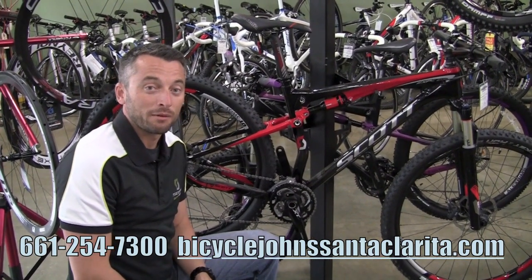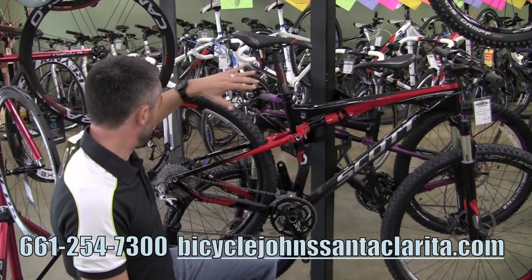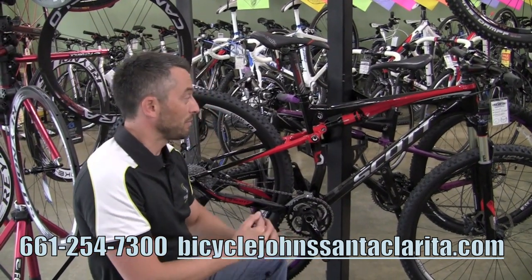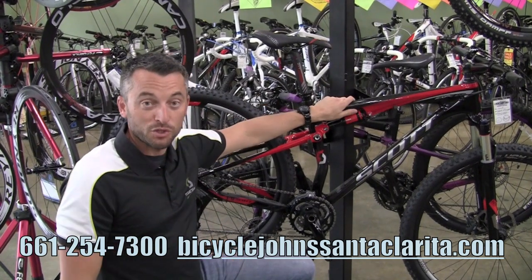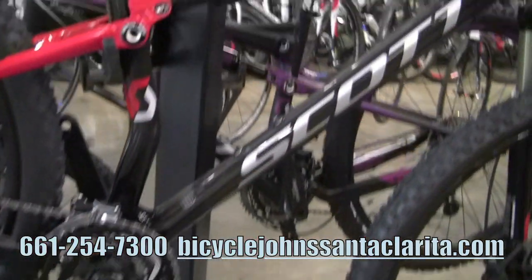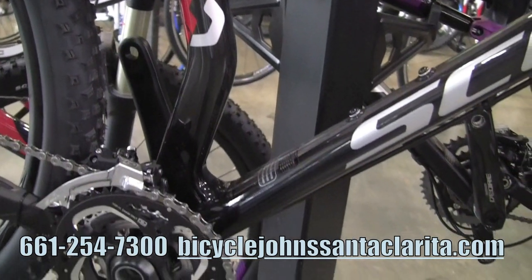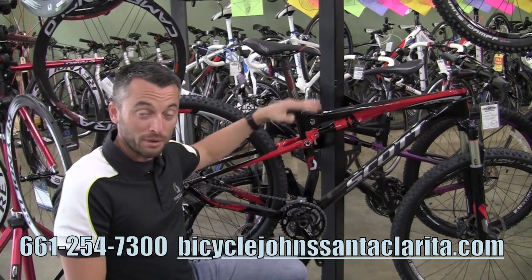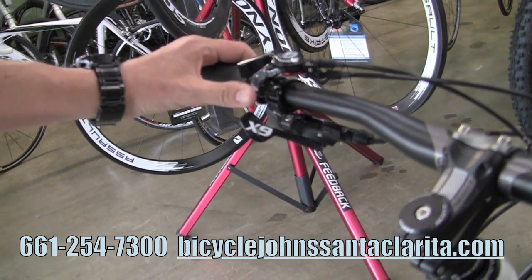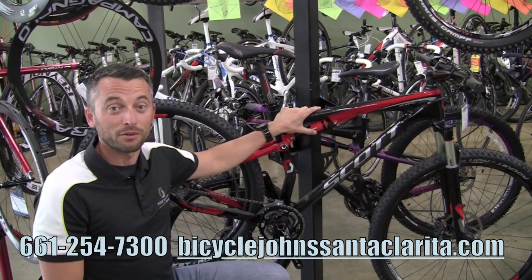Next up in the Scott full suspension mountain bike line is our Spark. This is a new design for 2012 with a whole new linkage system. It has a frame-mounted rear brake so there are no extra adapters, which lowers the overall weight of the bike, keeping it very light. We have alloy versions as well as carbon fiber versions, and also 26-inch and 29er versions of this bike. The Spark also has the twin lock design for rear lockout, so you can have full travel mode — a little over four inches — and then lock out the rear as well. The higher level bikes have an intermediate step: full lockout, full travel, and an intermediate. The Scott Spark starts at $1,750 retail, and we have some that go up quite a bit more, but for a full suspension Scott mountain bike we've got some really nice value at the lower price points.